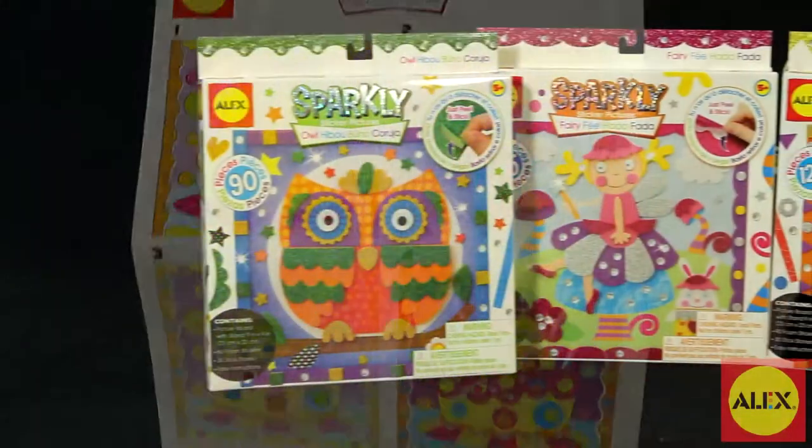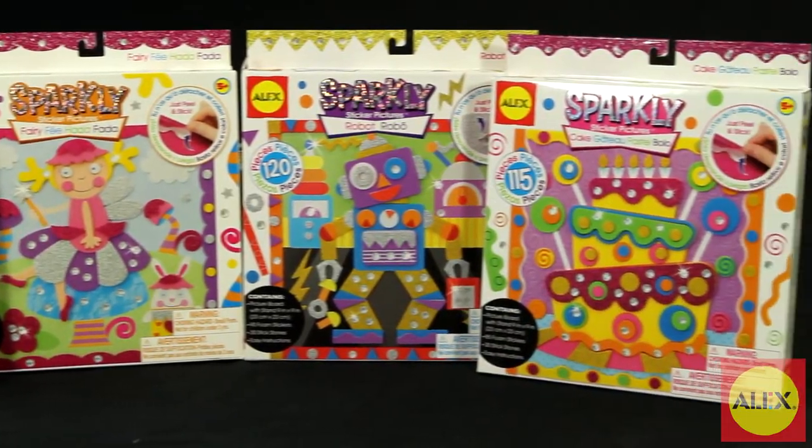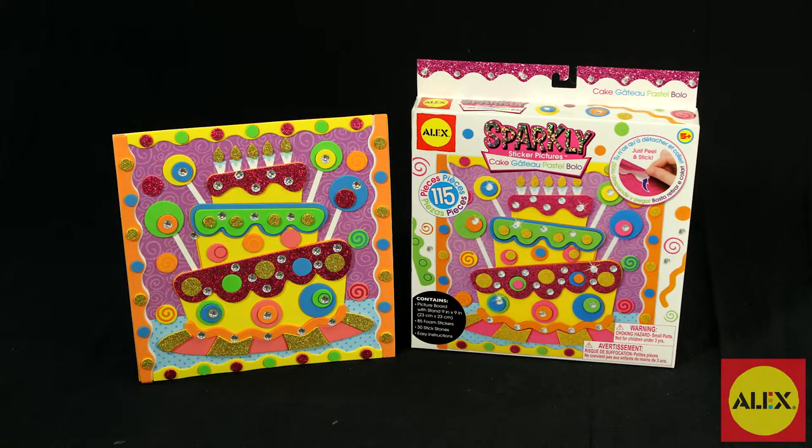If your child loves the Sparkly Sticker Pictures Cake Craft Kit, Alex Toys has more designs to choose from. The 3D Sparkly Sticker Picture Cake Kit is recommended for ages 5 and older.